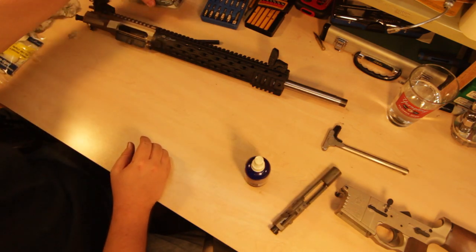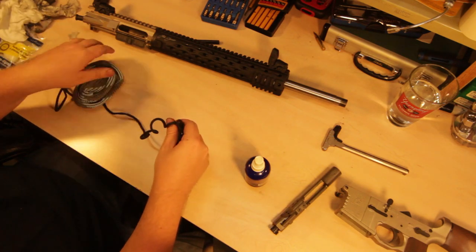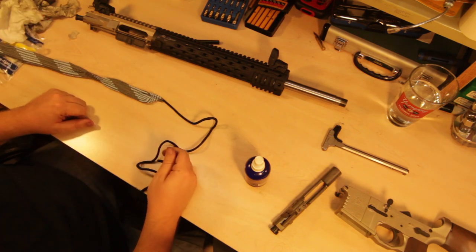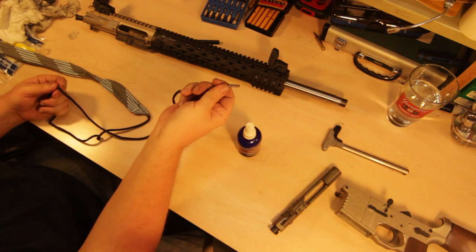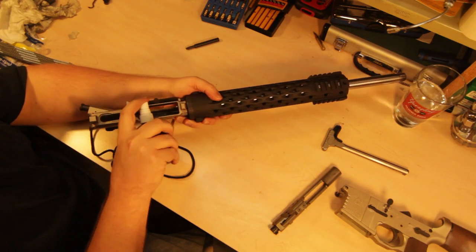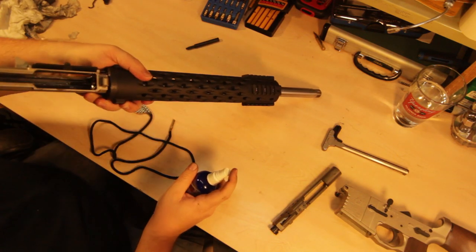Time to get the bore snake out and clean the upper. They say this is supposed to be used without a cleaner, but I prefer to use a little bit of something. So we've got the TechShield Elite — the purpose is to drop the brass weight down through the bore and then pull it through. I'm going to spray inside the upper to make sure everything that could possibly need it is covered. This is a lubricant as well as a cleaner, so we've got a little going down through the bore.